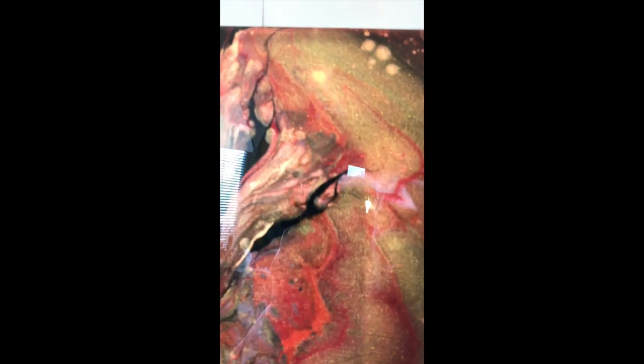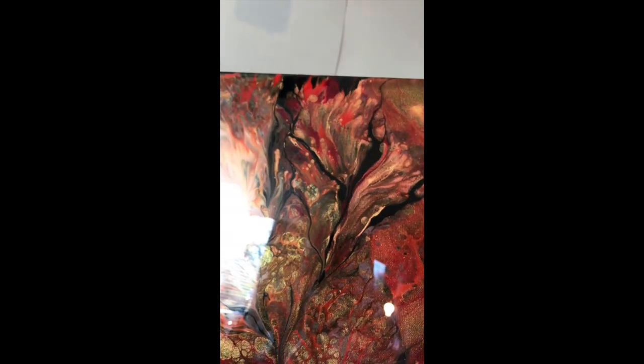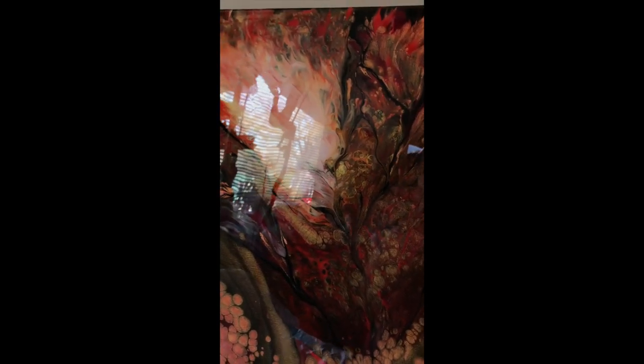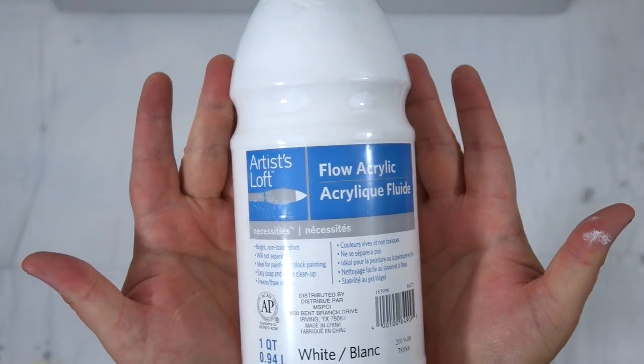I love the way the resin brought out the gold sparkles — this painting is so shimmery. The resin gives that beautiful glass-like appearance and really brought out the metallics. Speaking of metallics...